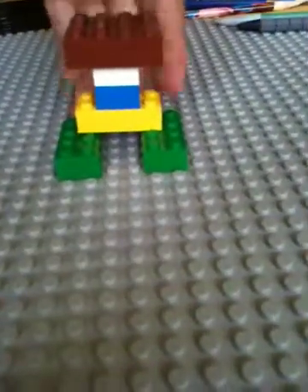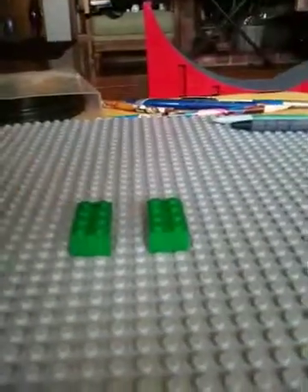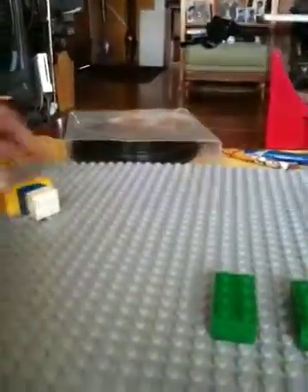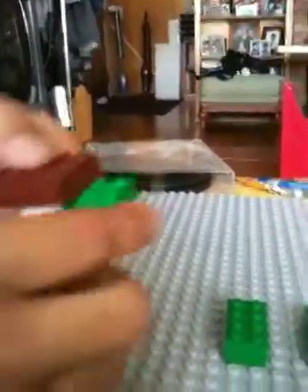Then get either a thick four-by-four or two two-by-fours and put it on top of the two-by-twos. Next you take a two-by-three thick piece and put it under the base. This is working out pretty well. Then you do the same to the other side so you can see you have a body.